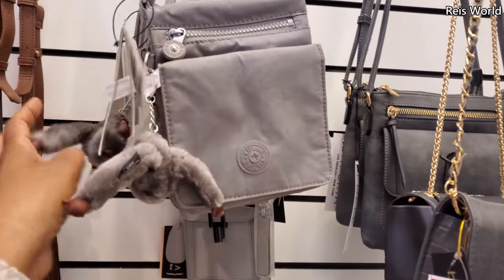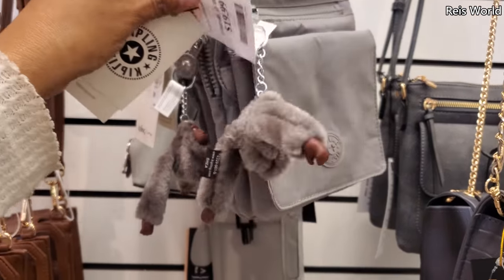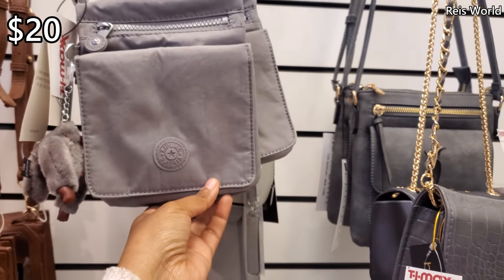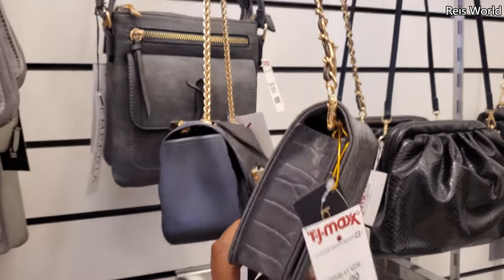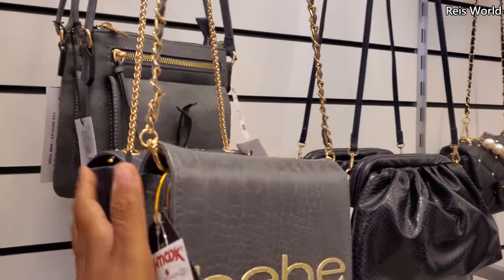Little Kipling one — these are $20. Then BB is $17. And you can't detach that.